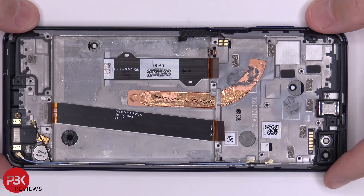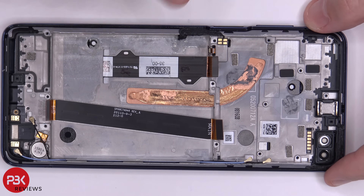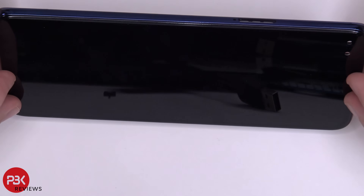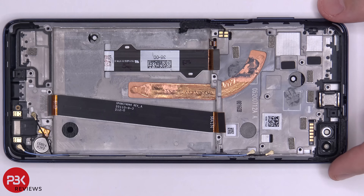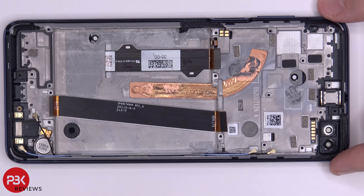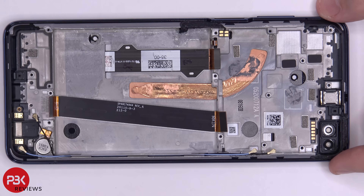Now onto the screen — if you ever needed to replace it, you'd have to take the phone apart, remove the battery to gain access to the screen cable, then heat the front of the phone to loosen the adhesive and pry the screen off. Get your new screen, reapply it to the front, making sure you run the flex cable back through the slit in the mid-frame, and then reassemble your phone.